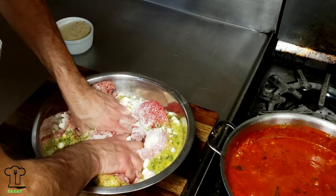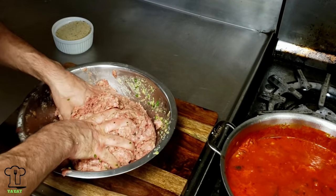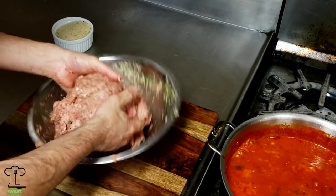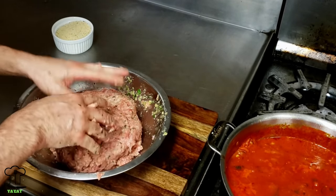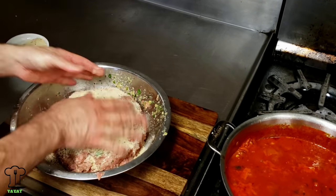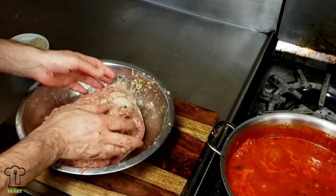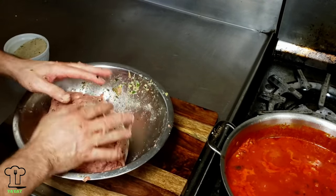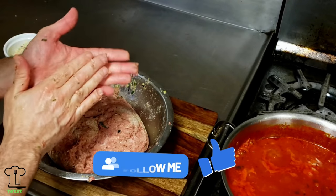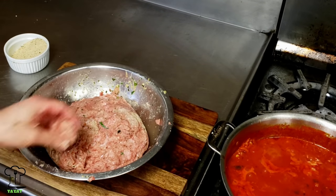I have a couple of breadcrumbs too - I may need more. We're just going to mix this mixture in with the meat, making sure we incorporate the veal, the pork, and the beef together. Once we get to a decent consistency, we're going to add some breadcrumb. What I like to do is make a little patty and fry it up to taste it, because you really can't eat raw egg or raw meat.